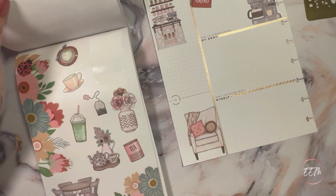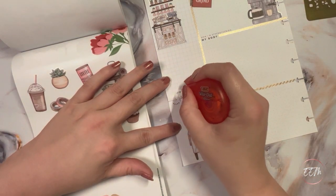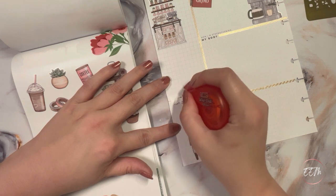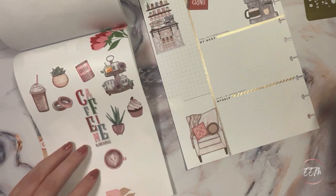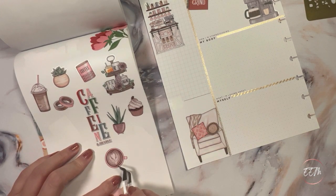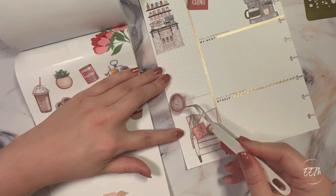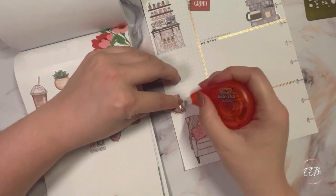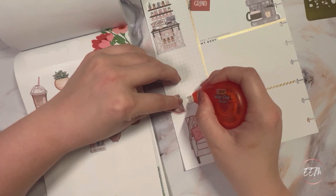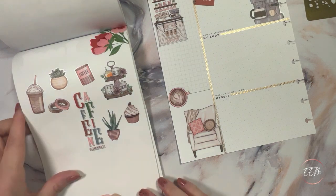Then I'm going to white out this important date circular font here, and then pull up this cappuccino cup sticker and lay it down right there. I'll white out a little bit around that area as well. Loving how that looks so far.